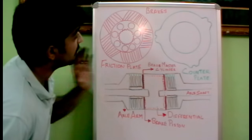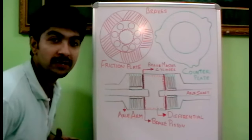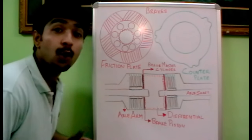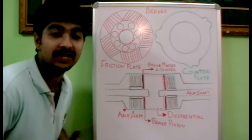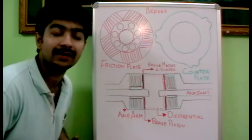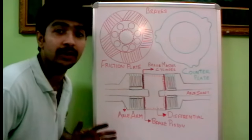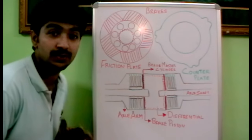Hi friends, today we will be talking about how a brake system works in a JCB machine. This technology is used in almost all backhoe loaders and construction equipment like Caterpillar, JD, Terax Spectra, Mahindra — anywhere worldwide, the same technology is used.